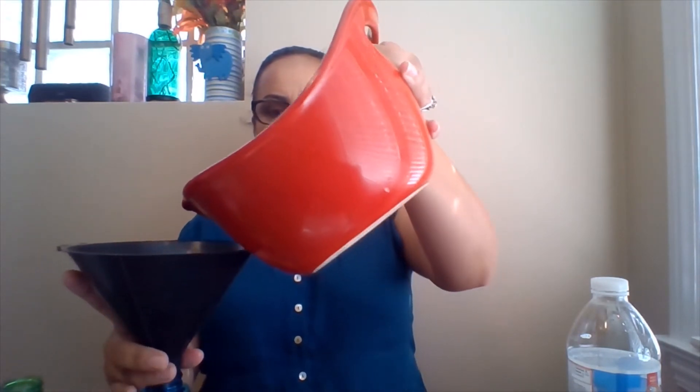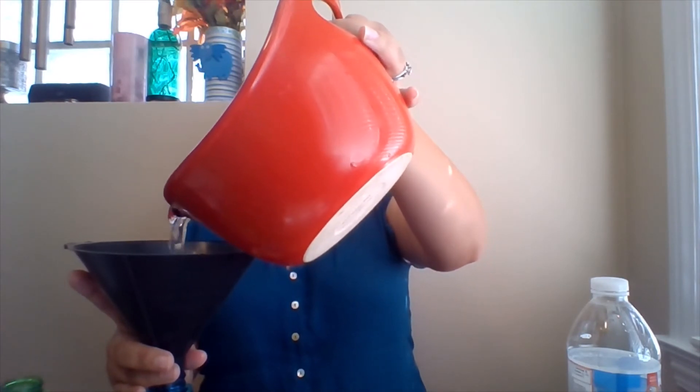If you already have a bottle that's 16 ounces or larger, you can just put all the ingredients directly in. I don't have that, so I'm using a funnel to pour into the spray bottle. I already put everything into a mixing bowl and I'm going to put that right in.